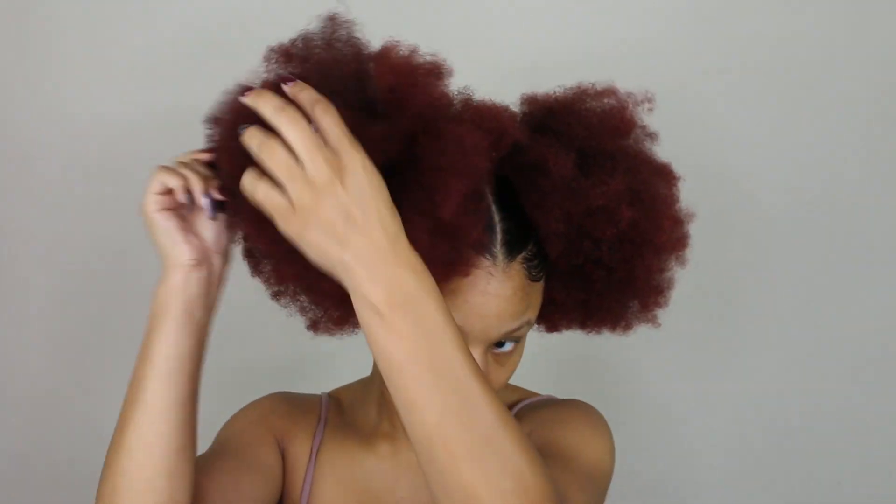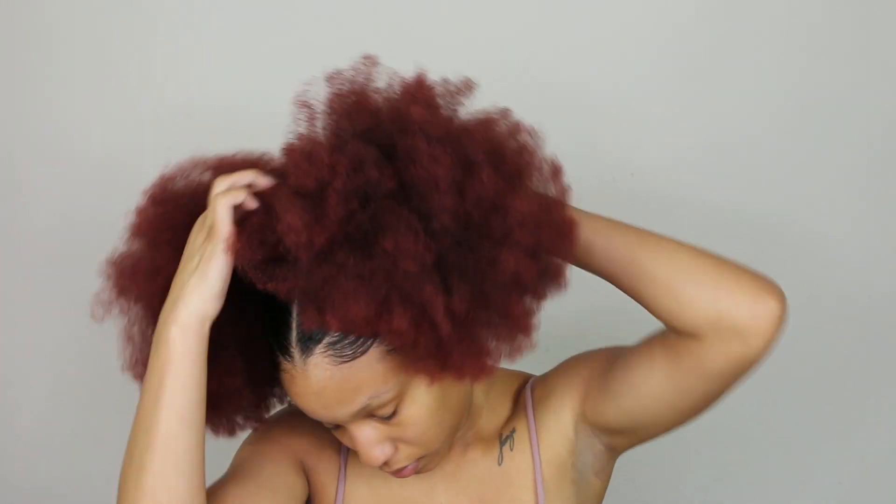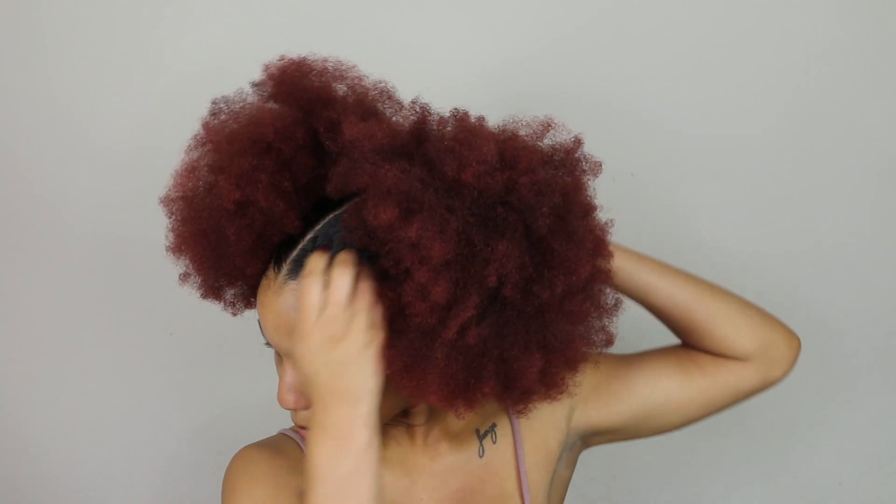I gotta do something to shape these puffs — they're not quite right. Hers was a little more circular, so I'm gonna try to get that shape popping off with my handy dandy pick. All I'm doing is shaping the puffs. I kind of want my edges to show because hers did, but these puffs are so big, so I'm gonna pull it back a little.